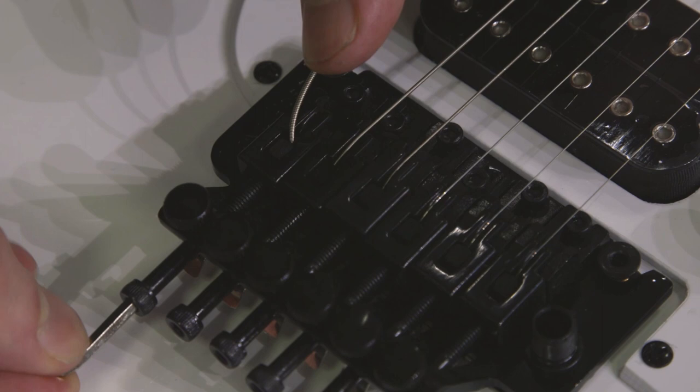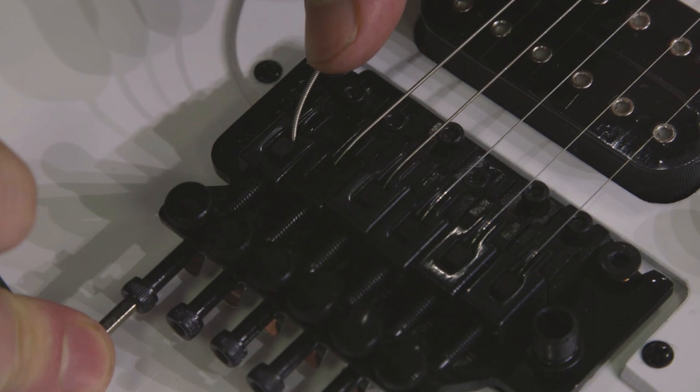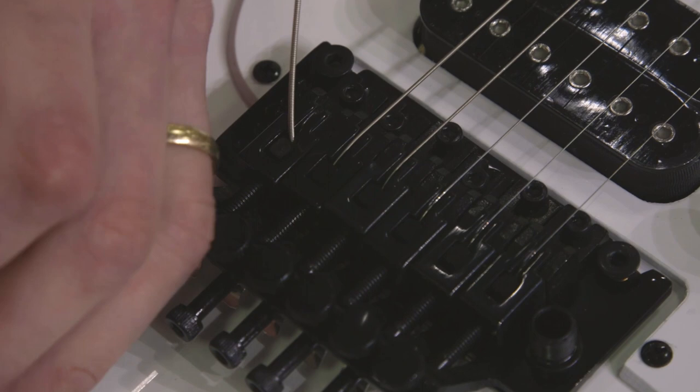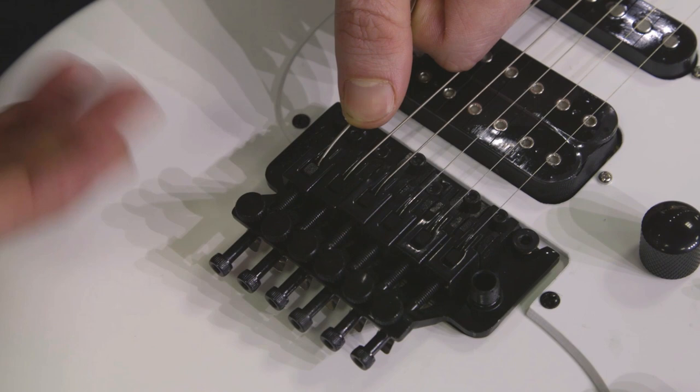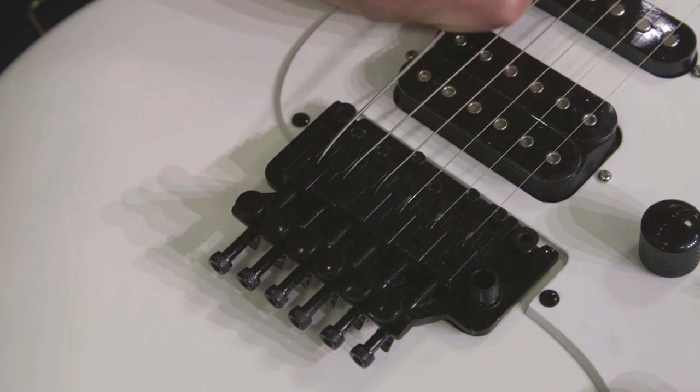You do need this to be fairly tight, but you don't want to crush it down — it's possible to strip this hardware out. A good rule of thumb is about as tight as you can with your left hand if you're right-handed. Better to err on the side of caution. If you go too tight, you can strip the hardware out, you can damage it, and you'll have to replace parts. If you don't tighten it enough, all that's going to happen is the string will pop out when you're tuning it up, and you can just place it back in and tighten it up some more.